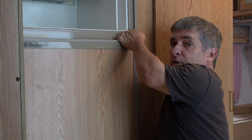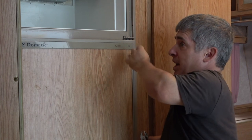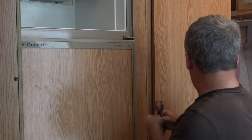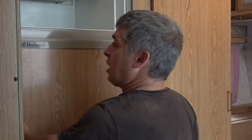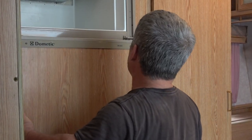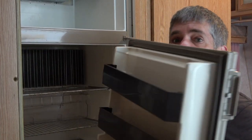Same thing with the fridge door — there's a pin here, you unscrew that, pull it out. And again, the magnets for the door seal are holding the door on right now. We should be able to open this up, supporting it. This will come out and then you pull it up and your door comes off.